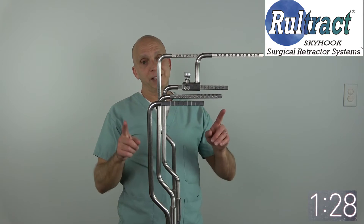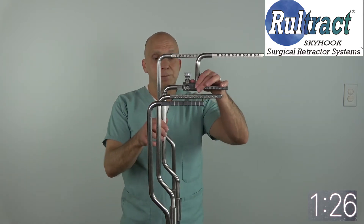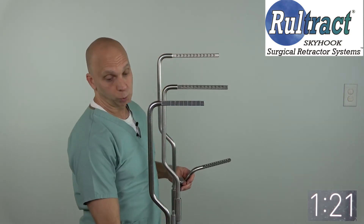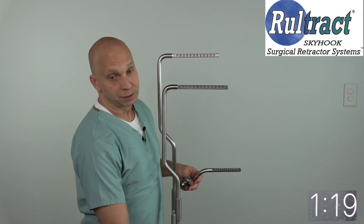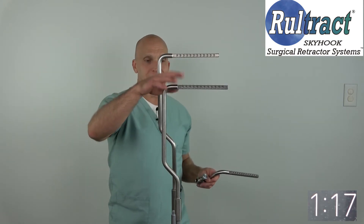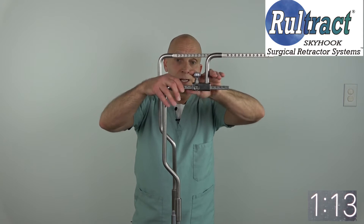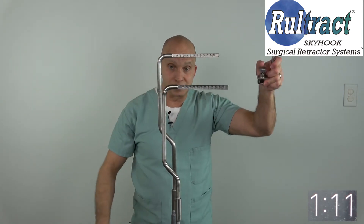The reason I like this better is if you take your new generation standard length top post — take the old ones out — and put your riser on, you have the additional height. But if you don't need the additional height, you go ahead and take this off.